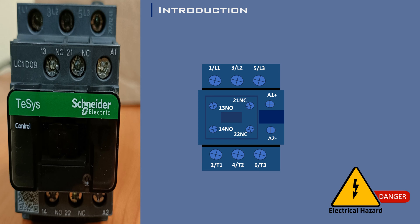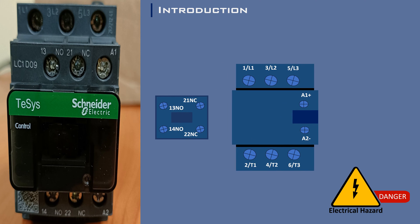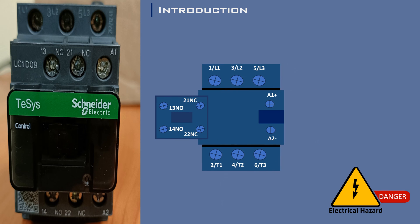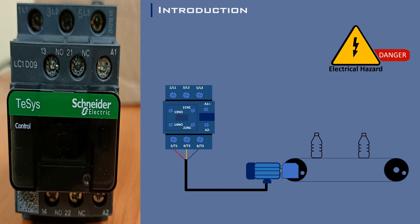This principle ensures the uninterrupted flow of power, facilitating the safe and efficient functioning of machinery and equipment. By comprehending the workings of contactors, from the main contacts to the auxiliary ones, engineers and technicians are empowered to construct sophisticated control systems, marked by precision and dependability.